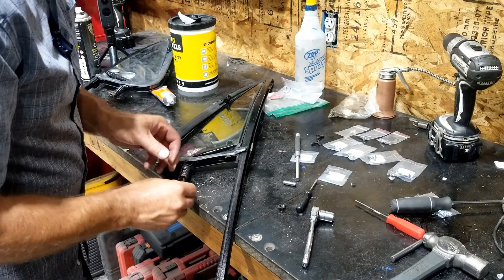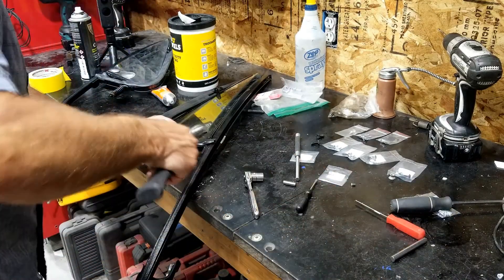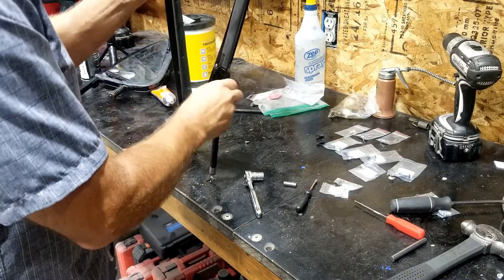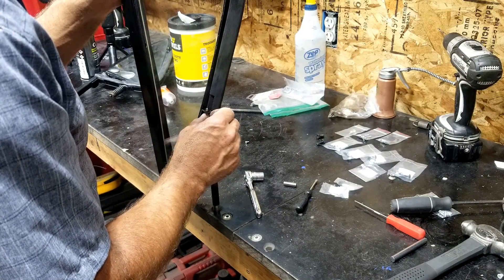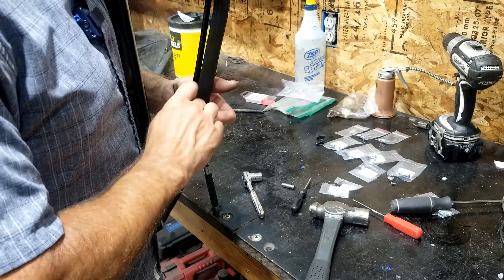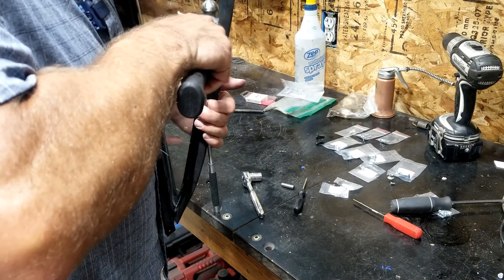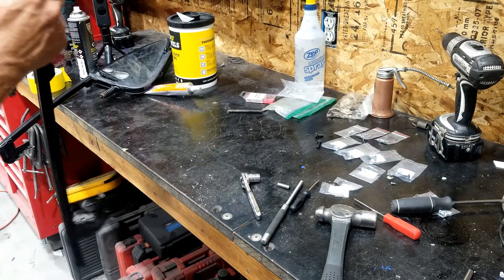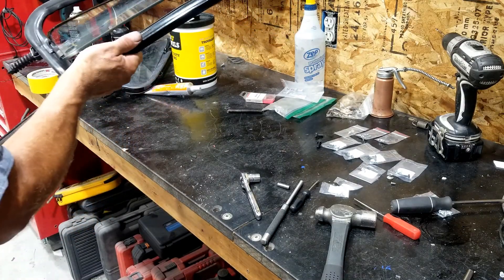Spring washer, locking doohickey. We'll just fold those tabs down over the nut. What you've got to do is find a way to hold that up and support it while you peen the rivet over — I'd rather not hit the glass with that hammer. Other than a little bit of latch hardware, that one is ready to go into the door. This one still needs to have the rear weather stripping installed in it.